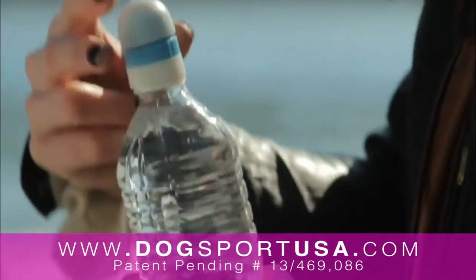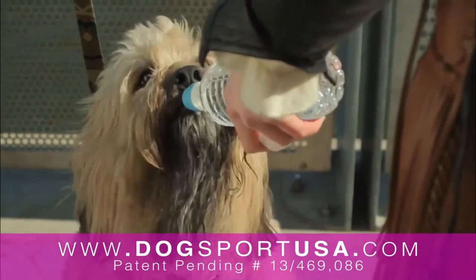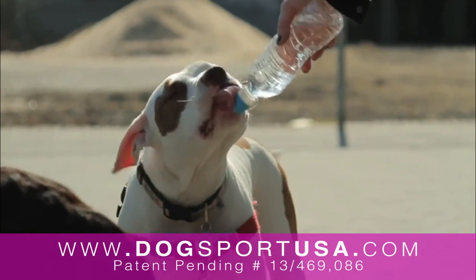I know what dogs like. I know what dogs want. Dog Sport. Don't leave home without it. Dog Sport.